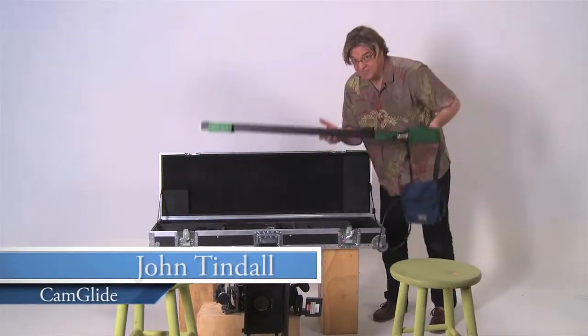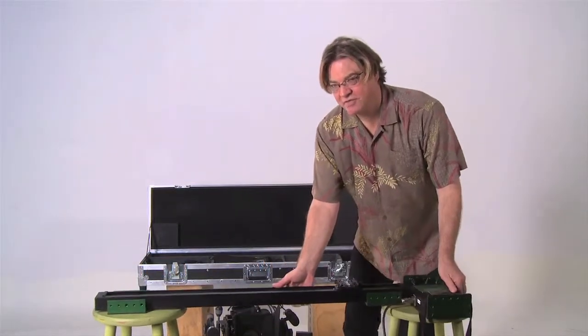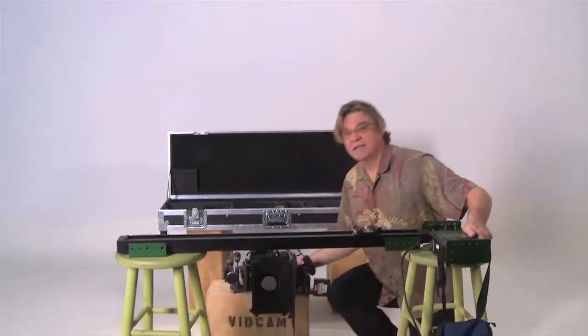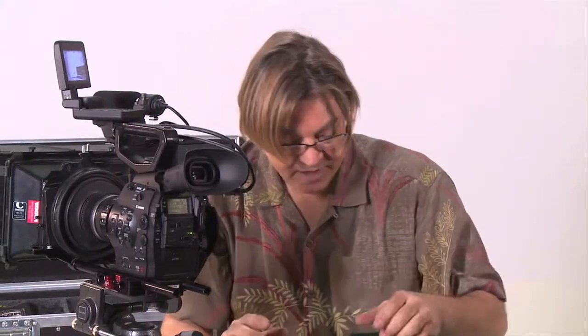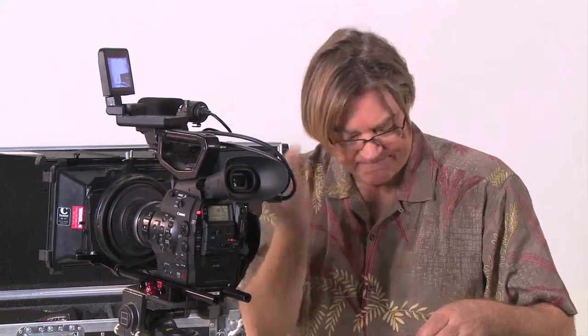Hi, I'm John Tyndall, and this is a Cam Glide. I invented this so that I could do miniature CGI photography. It was very handy on that set, but I soon found out it was handy on all kinds of sets. The reason is it's incredibly quick to set up, very robust, very stable, and enables you to do everything from specialty shots to macro shots, just like that.